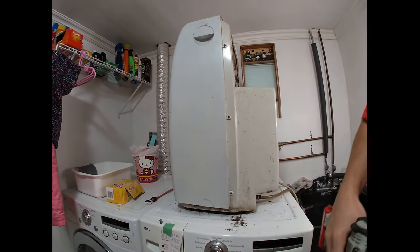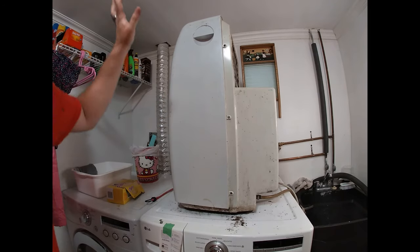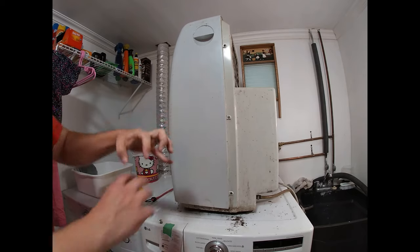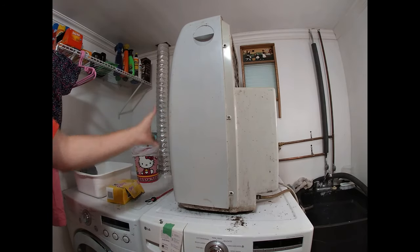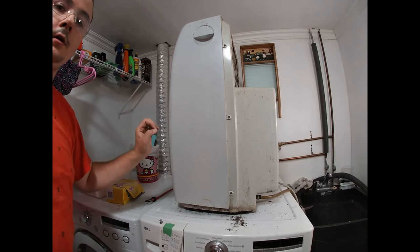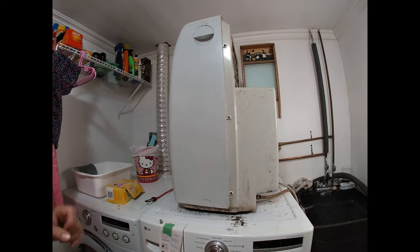Folks, that's all there is to it. Again, this wasn't brand specific — just to give you an idea of how easy it is to take care of your coils. Remember: take off all your screws on the outside, take off your shell, it exposes your coils, vacuum them off. If that's not good enough, hit it with the chemical, put it all back together and start using it again. Hopefully you found this helpful, and as always please like and subscribe. Thank you.